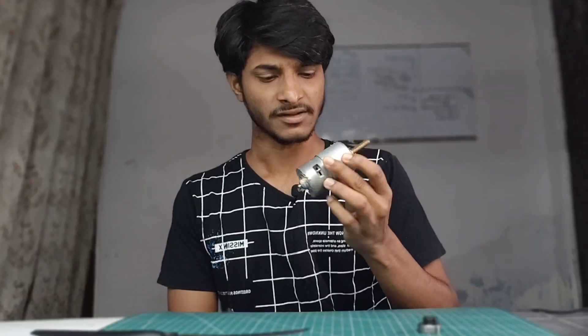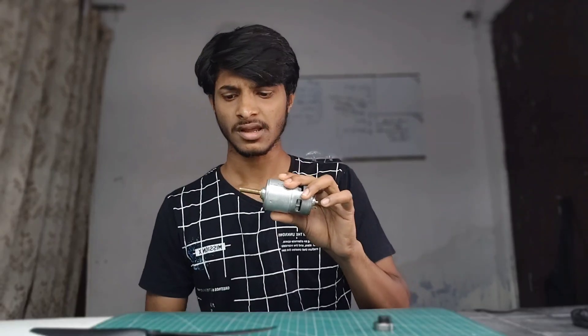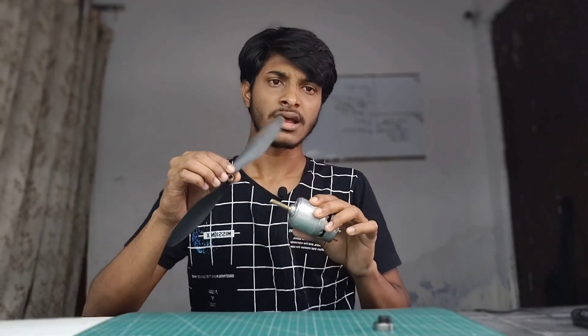Hi friends, welcome to Aaron Lab. In this video I'm gonna show you something wild — this is a 7.5V DC motor and I just made it fly like a drone, just a brushed motor and a propeller and a bit of engineering scrap.